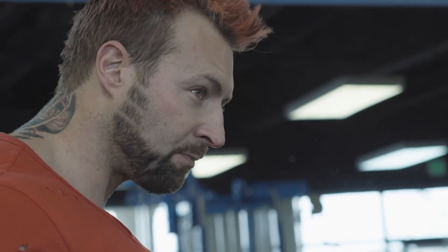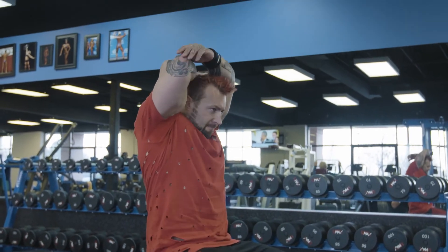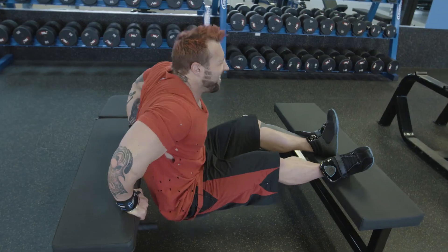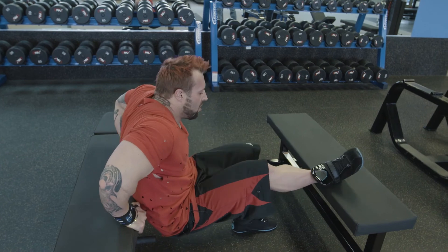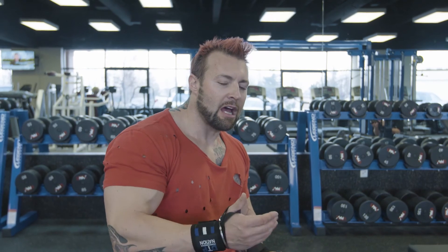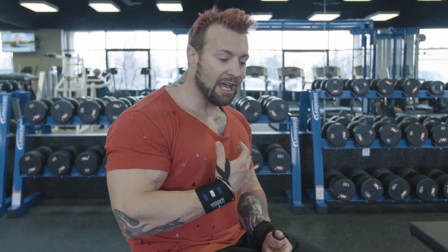Two to three seconds down, one to two seconds on the way up. That was tough — take the 60 seconds rest and stretch out the triceps. I reached failure with my feet elevated, so I put my feet down on the floor and got out another four reps. Whatever you can do to reach that failure point, the better. Over the coming weeks we'll be increasing the weight and bringing down the repetitions — you'll still get that mind-muscle connection, the pump, the contraction, and the fatigue throughout the muscles as we lower the reps.